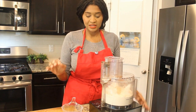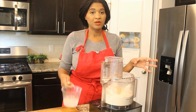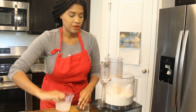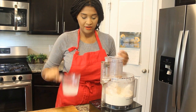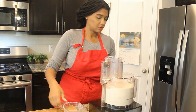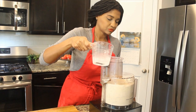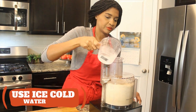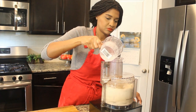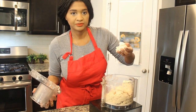You just want to go ahead and process this about 18 seconds. While it's processing, we're going to pour in the water — you want about a half a cup, which is exactly what I have here. We're just going to pour it in while it mixes. Let it get pea-sized first, then I'll start pouring in the water. All right, that's what you're looking for.